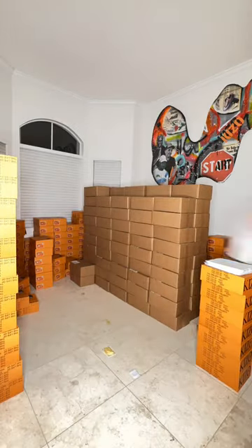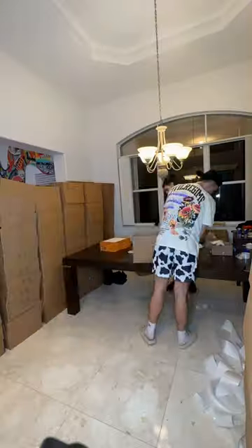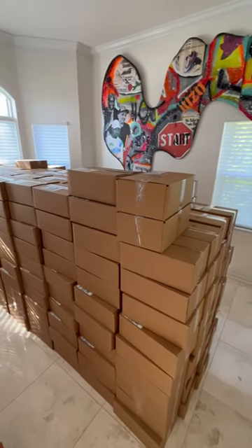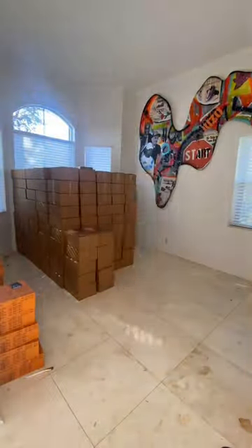After that, I would take a packing slip, find out what size is on that order, and bring that size to David and Zuki. They would find the matching shipping label, throw it on the box, close it up, and boom, you're done. Sounds very easy, but not when you have hundreds of orders to do.